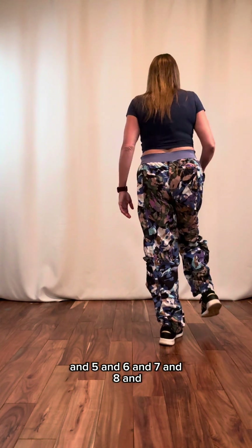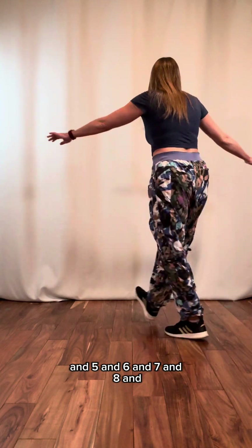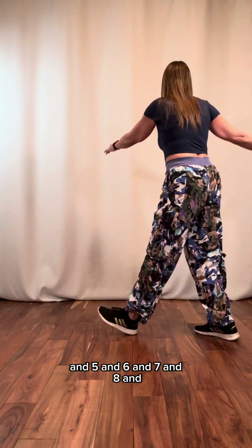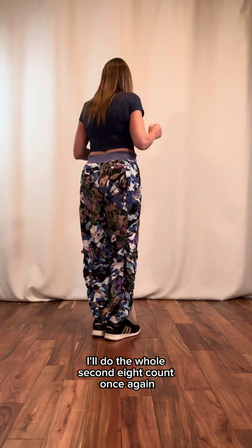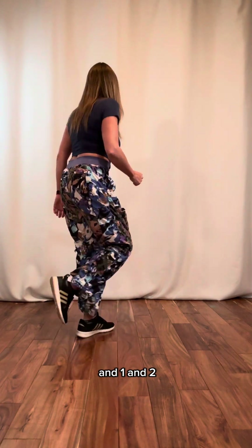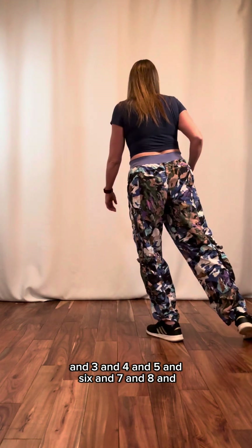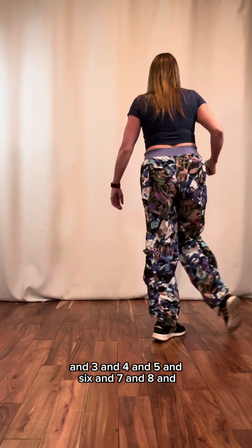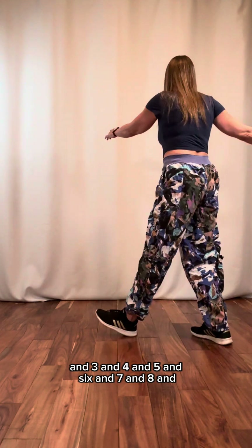From here, back to some footwork: and five, and six, and seven, and eight, and. I'll do the whole second eight count once again. We came off of this running man, so: and one, and two, and three, and four, and five, and six, and seven, and eight, and.